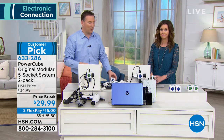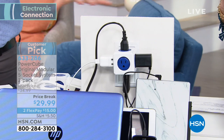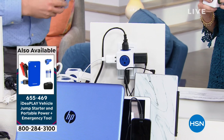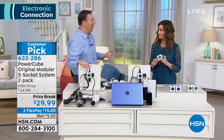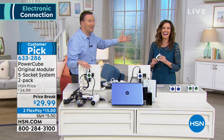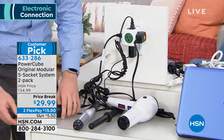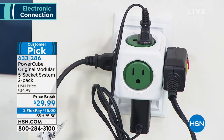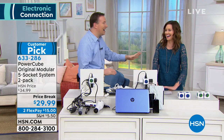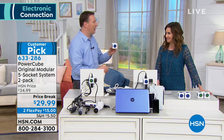In one PowerCube I've got my computer, a cell phone, a tablet, and another iPad all plugged in, with one extra outlet still available. My wife and I only have one outlet in our bathroom — I wanted an electrician to add another, and they wanted $300 just to add one next to the existing one. This is the easiest way: when you need more space and more power, just plug in the PowerCube — five more outlets ready to go. Today you're getting 10 outlets total because you're getting two of the PowerCubes for only $29.